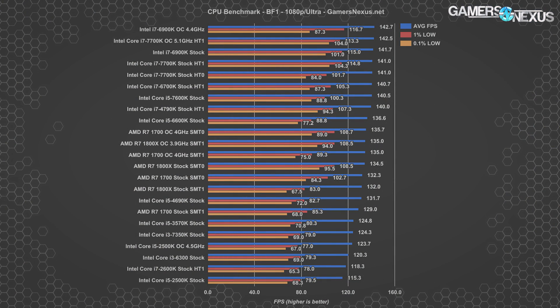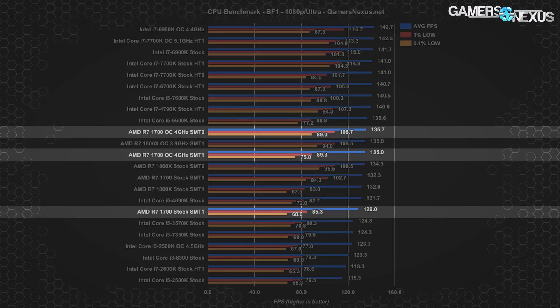Battlefield 1 had a minor increase from 135 FPS average overclocked with SMT enabled to 135.7 FPS with SMT disabled and the overclock applied. With the stock R7 1700, we're looking at 129 FPS average as the base, and disabling SMT increased the average by about 2.6%. Overclocking increased it by about 4.7%, and doing both increased it by about 5.2%. In raw terms, disabling SMT on the overclocked 1700 gained less than 1 FPS average — 0.7 FPS — which is within the range of error for this manually-run, non-automated benchmark, given Battlefield 1's unique data streaming behavior.